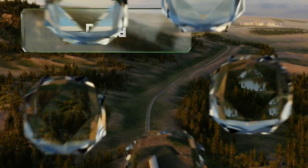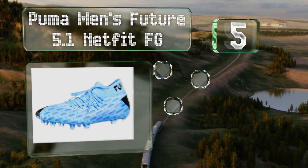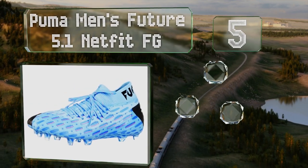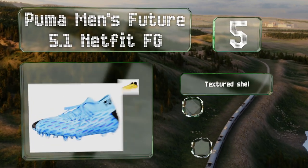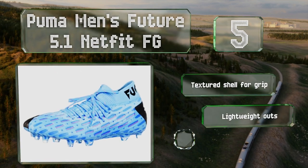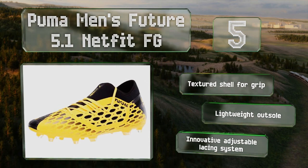Halfway up our list at number five, players with wide feet that don't fit into ultra thin modern boots should look to the Puma Men's Future 5.1 Netfit FG, which offer a great touch on the ball for the money and one of the most comfortable high cut collars on the market. These feature a textured shell for grip, a lightweight outsole, and an innovative adjustable lacing system.